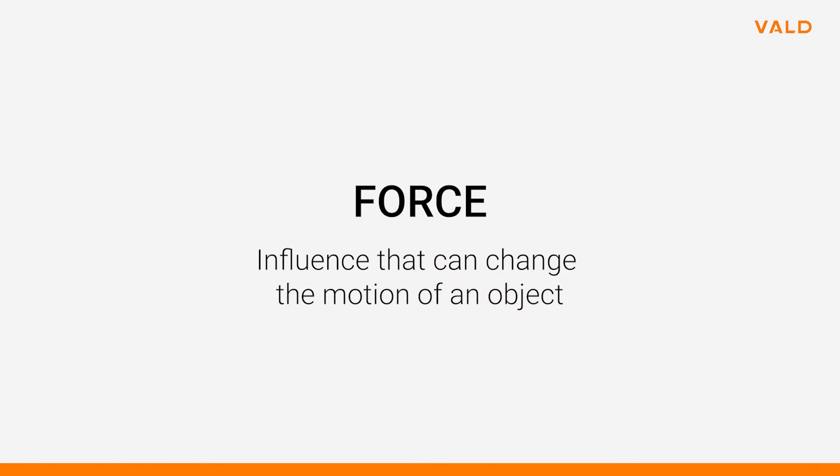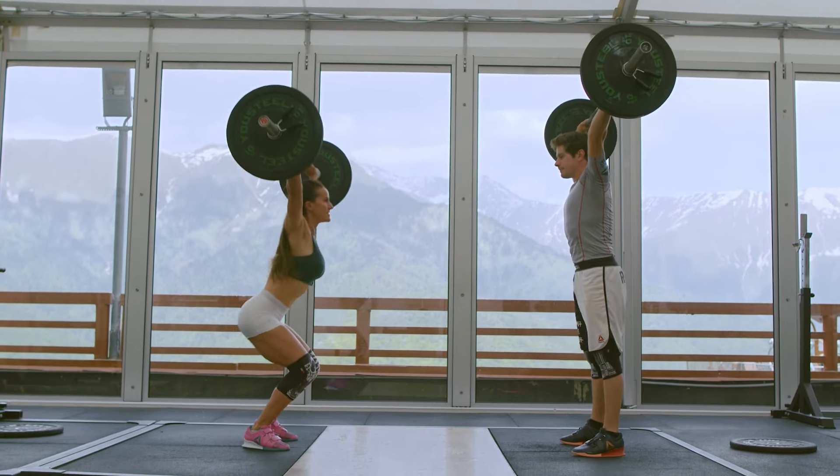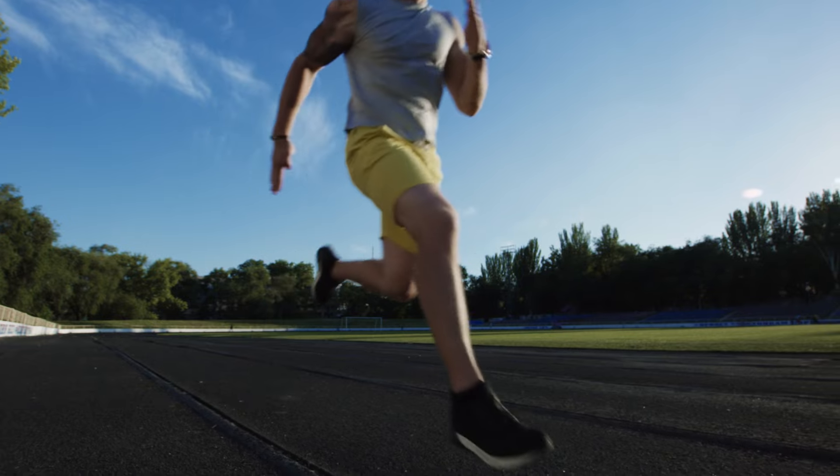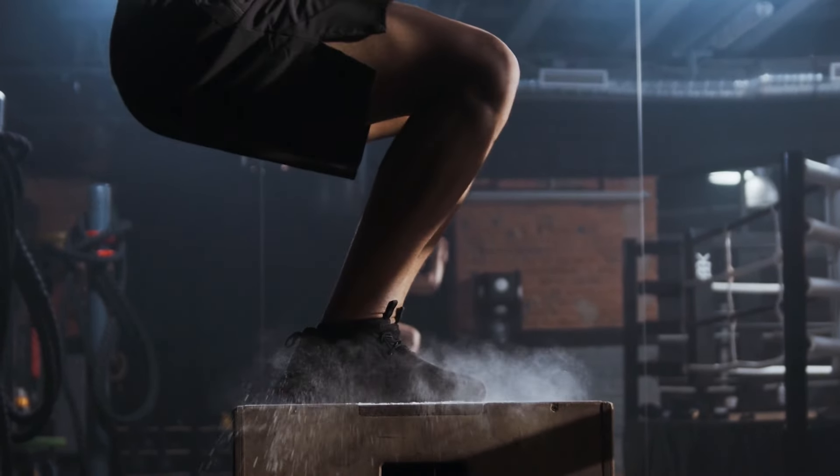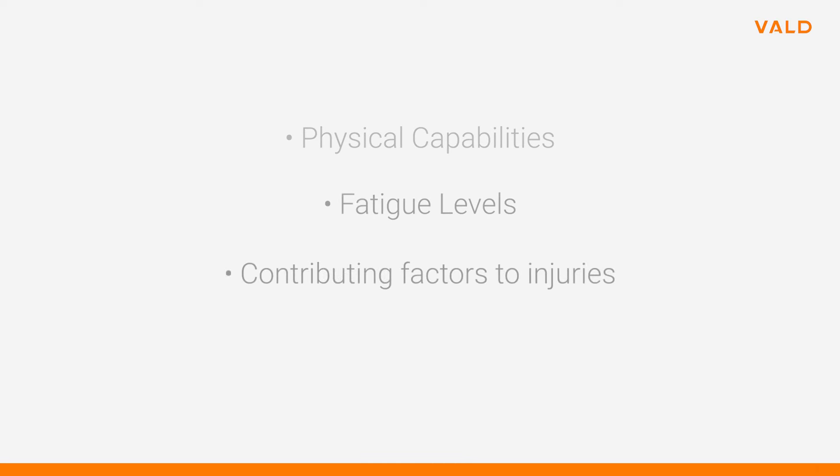Force, in relative terms, is an influence that can change the motion of an object. Producing force is the definitive goal of the musculoskeletal system. By examining the application of force over time in a movement, an exercise professional can gain vital insight into an athlete's physical capabilities, fatigue levels, contributing factors to injuries, and their ability to play their sport.